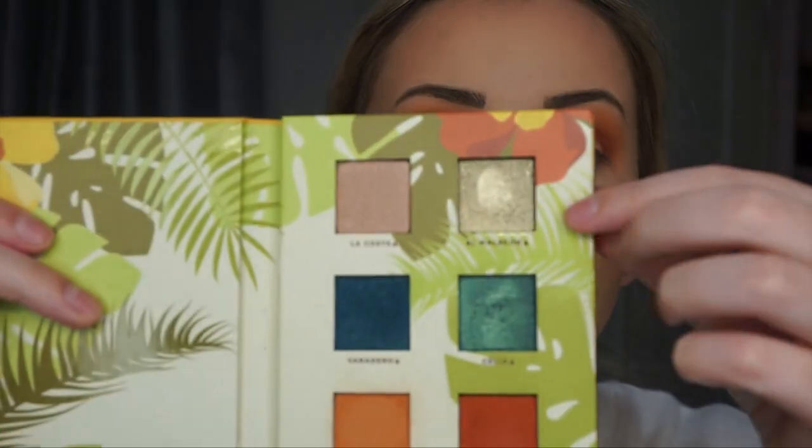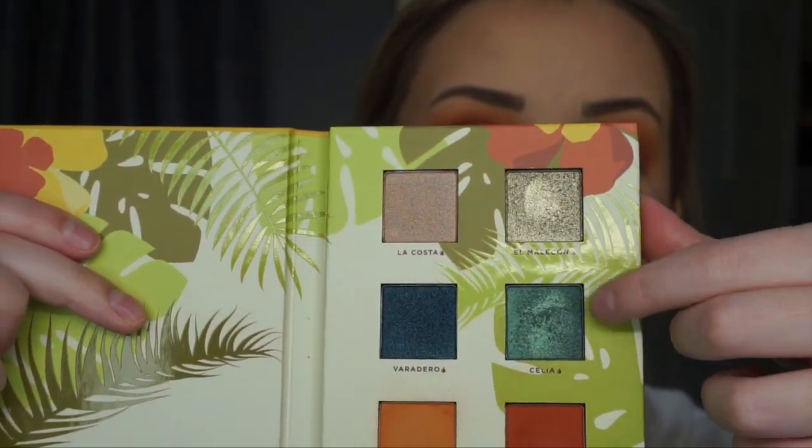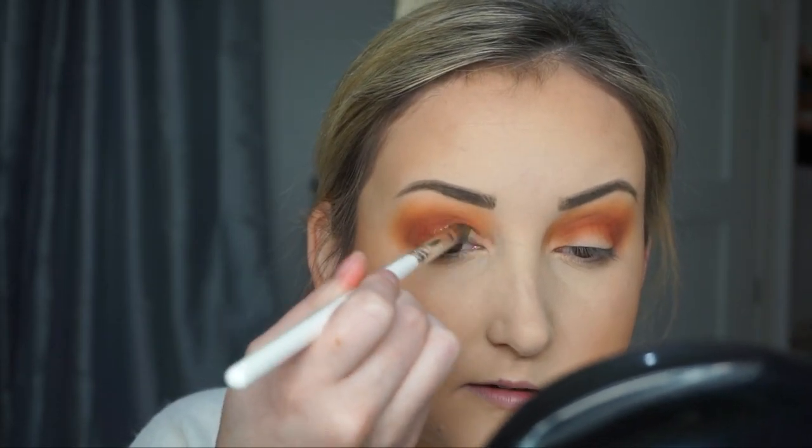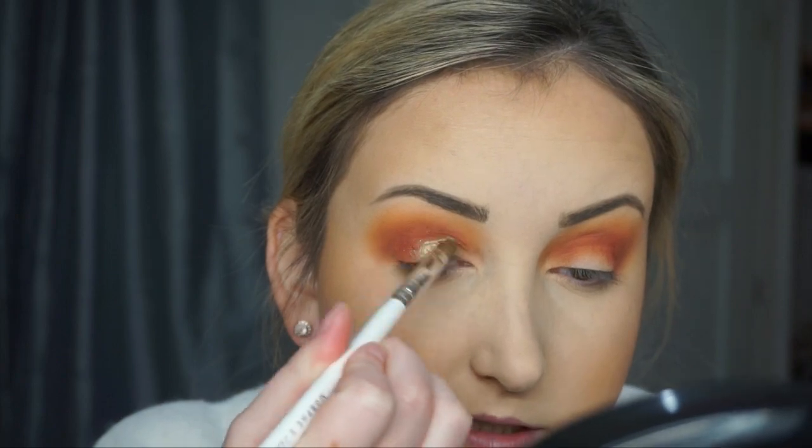So I wet that brush. I'm going to go in with this shimmer. The other day I went in with this pretty blue and oh my gosh, I really loved it. I'm going to go in with that top shade and pack this all over my lid. Oh, that's so pretty.